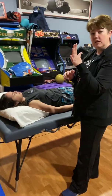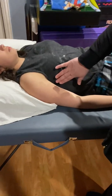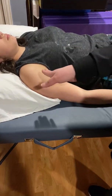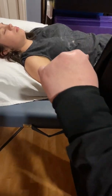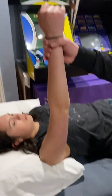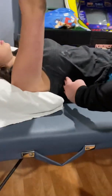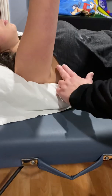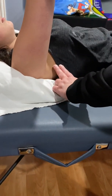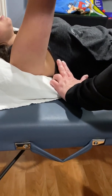Serratus anterior looks like a fan, and it comes off of the first eight to nine ribs, and then inserts on the anterior side of the scapula. To get to this one, you're going to have to have your patient raise their arm. Eight through ninth rib is right about here, so you want to make sure you're above that, and really the closer you are to the armpit — not in the armpit, you don't want to tickle your patient — that way you know you're on it.